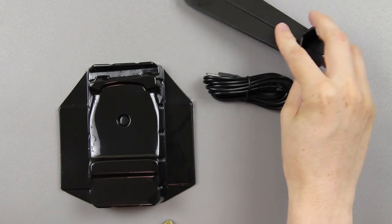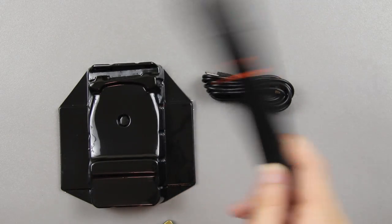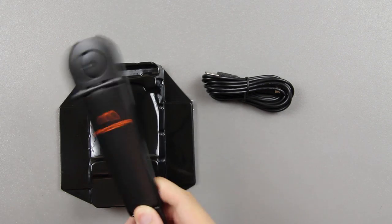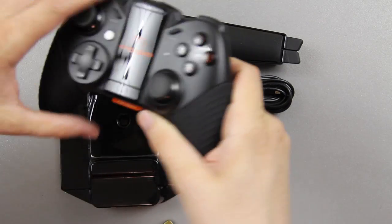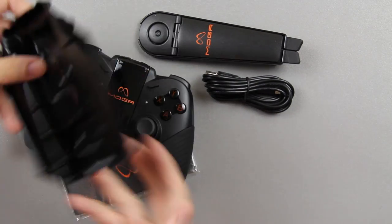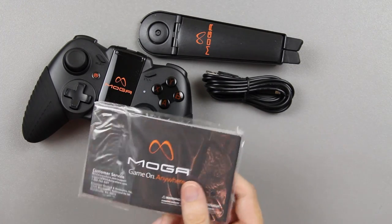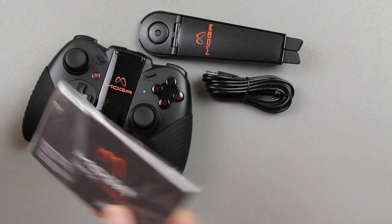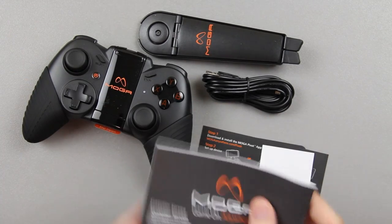On the Galaxy Tab 2 7-inch, the Transformer Prime which has its own keyboard dock, and the Nexus 7 — all those tablets I have will fit in there. When the refreshed Nexus 7 with a 1080p screen comes out I'll fit that in there, and when the new Transformer Pad Infinity comes out I'll fit that in there as well. In here there's a code for Nova — I'm redeeming that code myself, so I'll set that to the side.